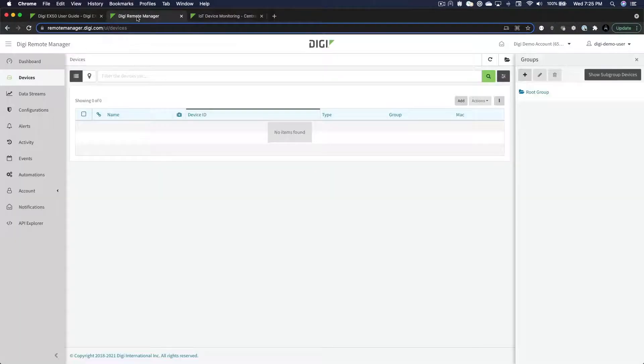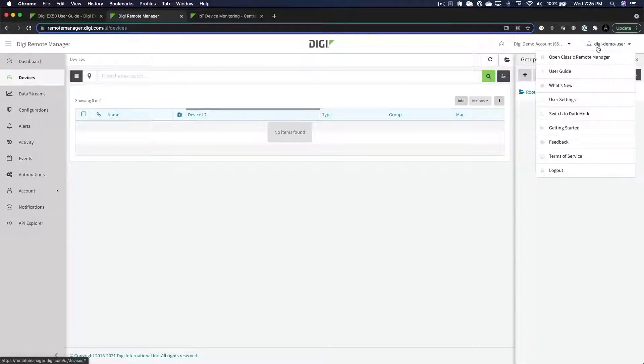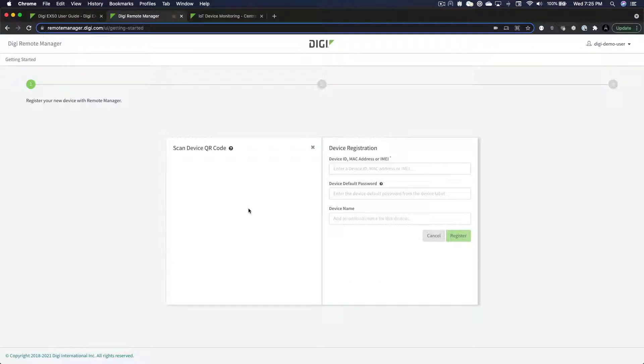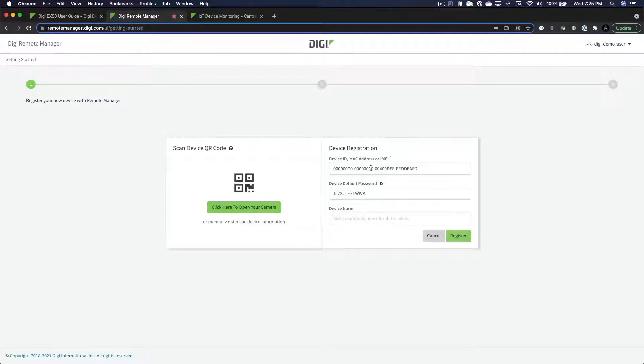Once you are logged in, select Getting Started from the drop-down menu associated with your username. This is where you can use the extra label that was provided in the box with your router. Click the button to open your camera and scan the QR code on the label. This will populate the device registration form with the device ID and password that is unique to that device.